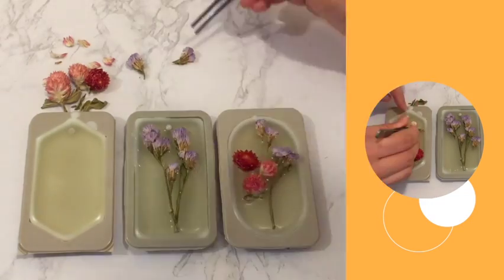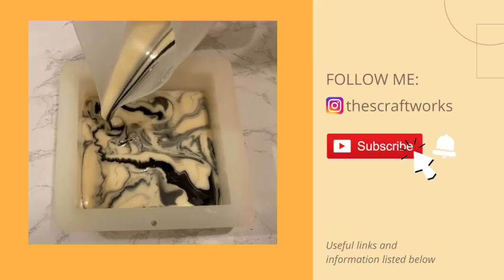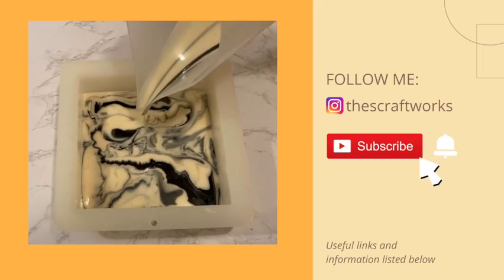Please remember to like and subscribe to my channel for more videos and press the bell button so you don't miss out on any updates. Useful links and details are also provided in the description below.